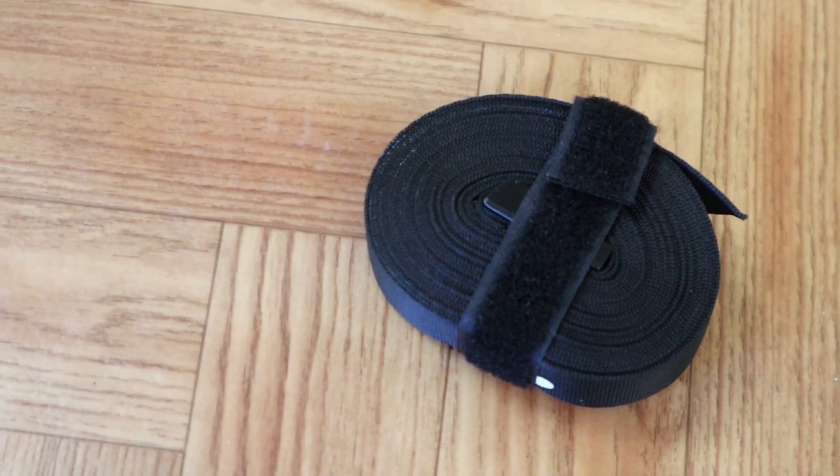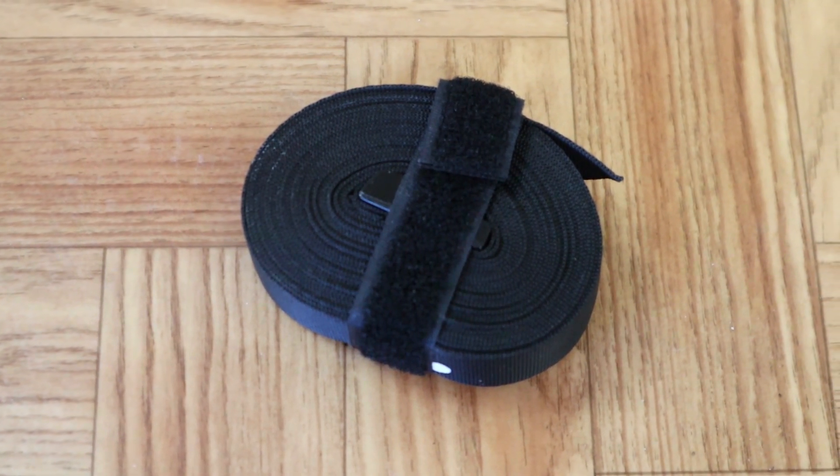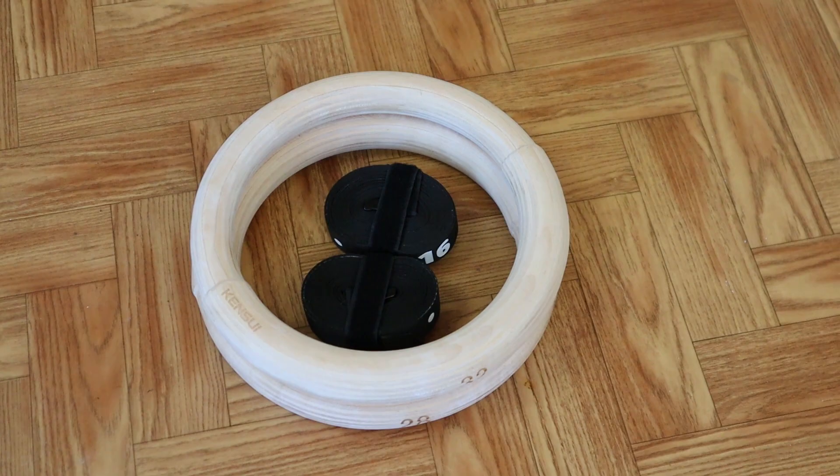Kensui Fitness delivers a secure buckle and strap system which you use to hang up the rings. They're super small — just 1.9 centimeters in thickness — and as you can see, they're the most compact ones we've seen out there. They're made of heavy duty nylon and are about four and a half meters long.